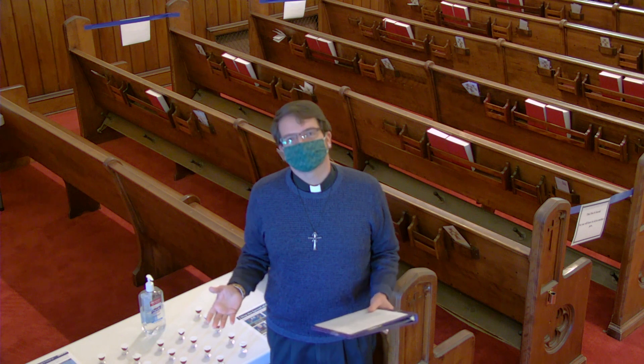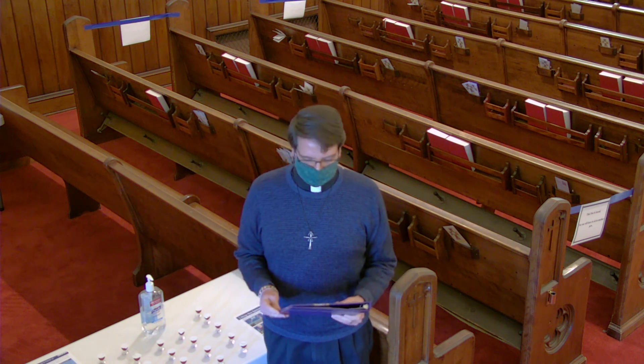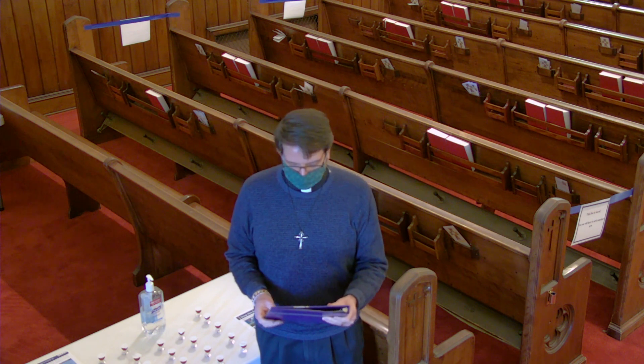Hello, I'm Pastor Chris Carr. First, I want to thank you for watching this video about the changes we have implemented to our communion distribution practice.